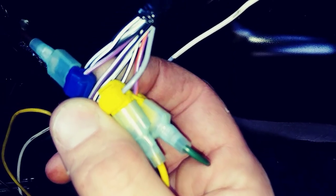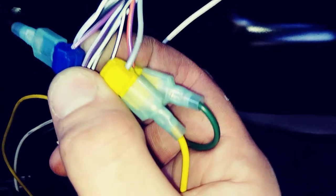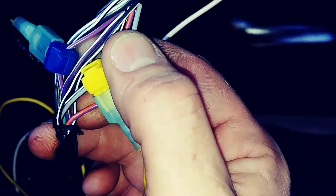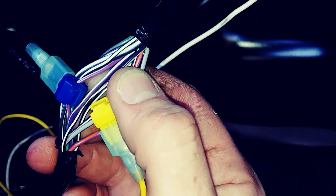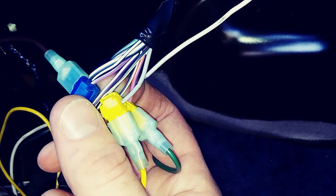For the running lights, there's this one that's purple with a white stripe, and there is a darker purple next to it that I think is the same thing, but I'm not entirely sure. It's a slightly smaller wire diameter, so I used a smaller connector on it.